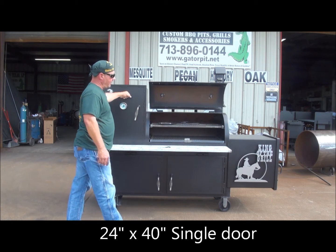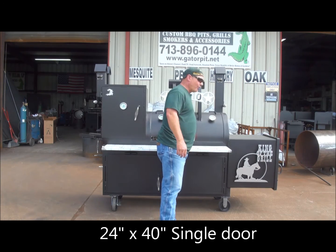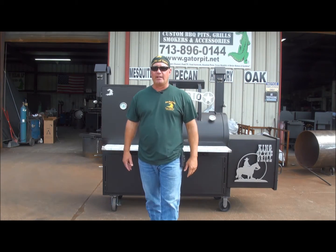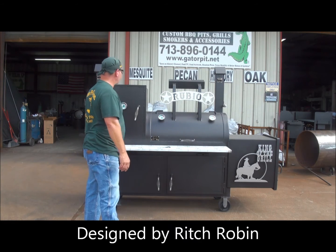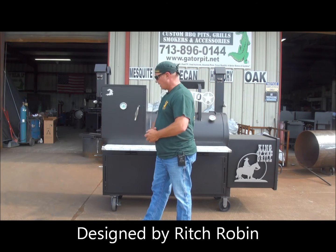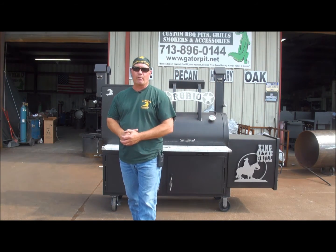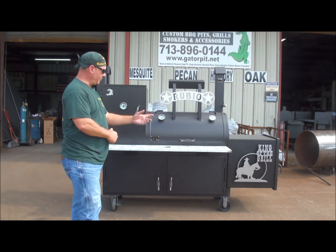All quarter-inch thick steel, including the upright — half-inch thick on the firebox. It's a beautiful pit, a unique design by me, Rich Gator Pit. This customer is going to be extremely happy with it. He's picking it up tomorrow — he's excited, he's been waiting a long time. We've got one heck of a waiting list for our Gator Pits, but that's because we're known for our quality and our custom designs — things that nobody else does out there.